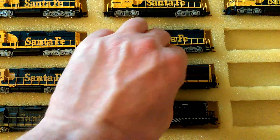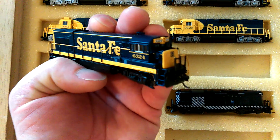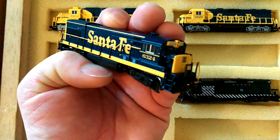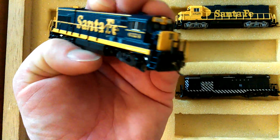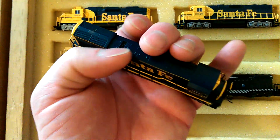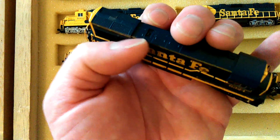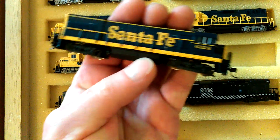I need to get a replacement handrail set for the U23B, so if anyone's got one laying around let me know, or if anyone knows where I can get a spare part for them. I've also got to get the exhaust that sits in there for a U23B.